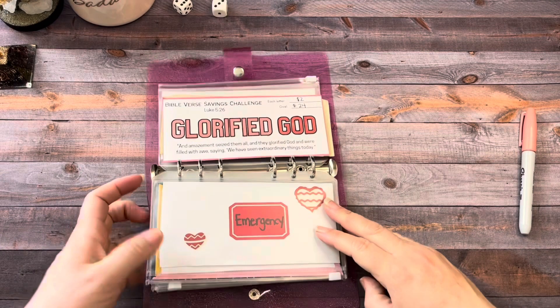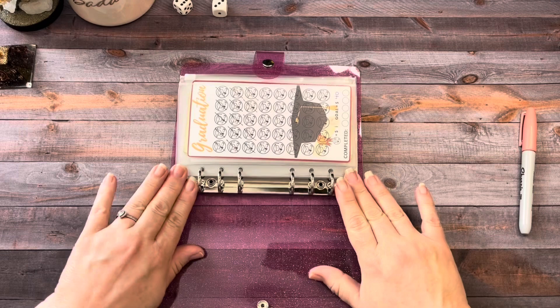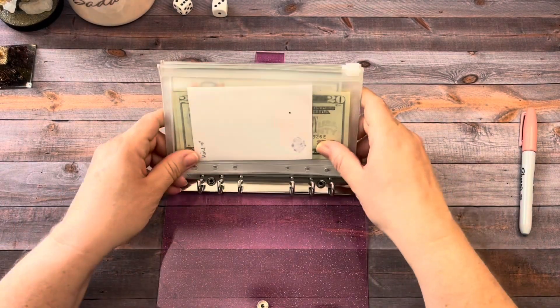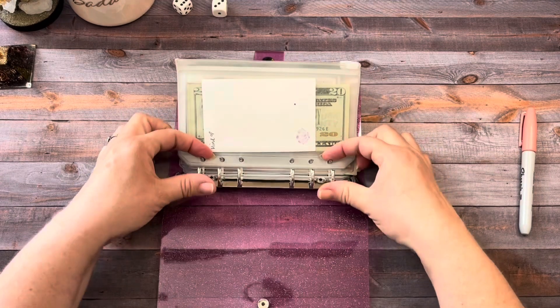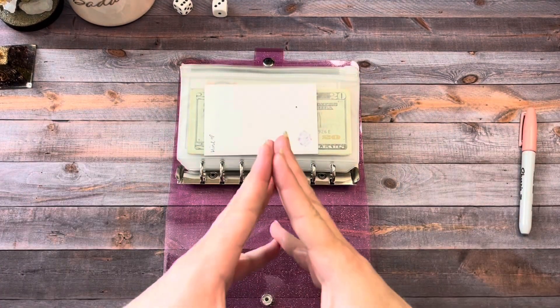This $24 will go towards my investments and I'll put in a new challenge for next week. That's all I have for you today — thank you so much for coming to watch my Sunday Funday the budgeting way. I hope you have a wonderful week. I'll see you soon with the savings challenge video, and please remember always that Jesus loves you. I do too — have a great week, guys. Bye!